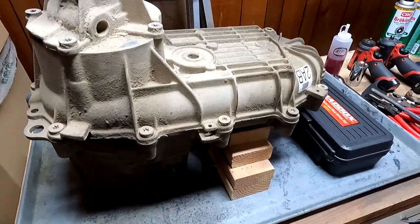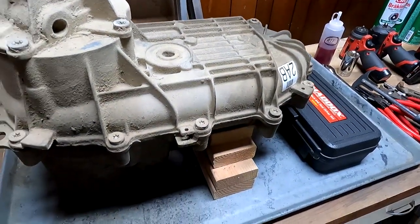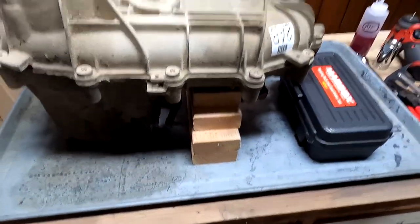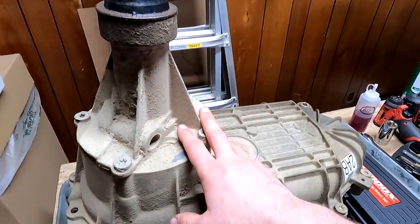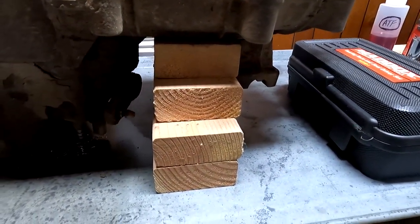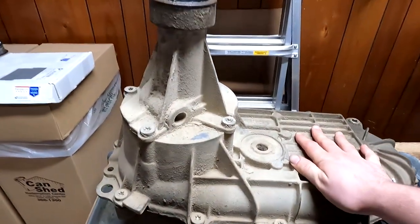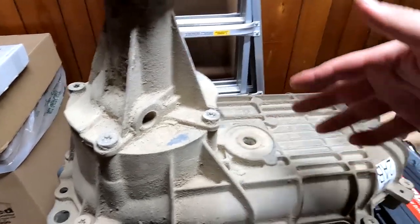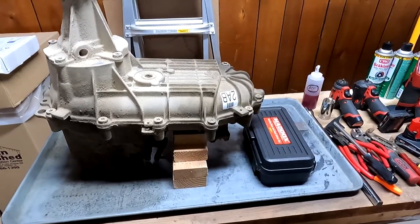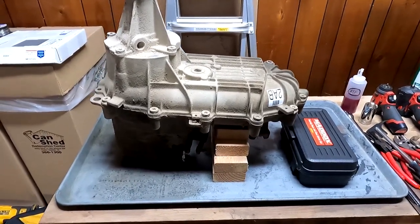This drip tray is optional, but I'm going to use it just to catch any ATF that leaks out of the case. Ideally you will have already drained most if not all of it, but you can't get every single last drop. Because we're going to start on this half of the case, I've cut up exactly four 2x4s and stacked them one on top of each other so you can rest the case on top and do a lot of your work from this side. With that out of the way, I think we are pretty well on our way to getting this done.